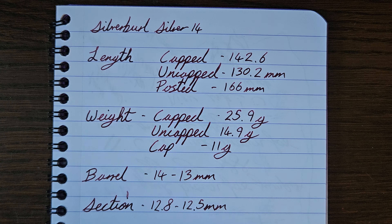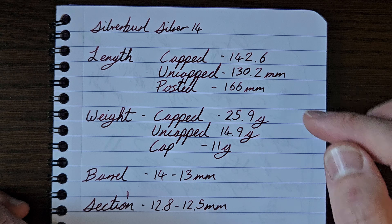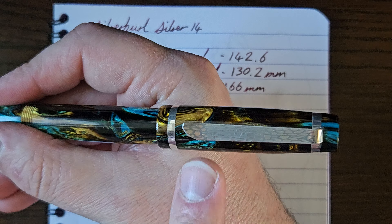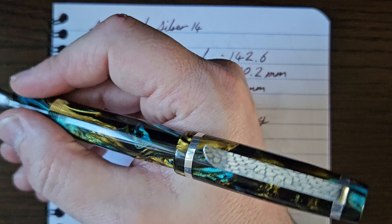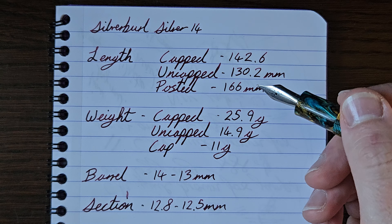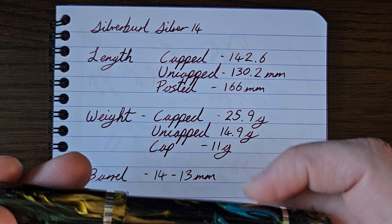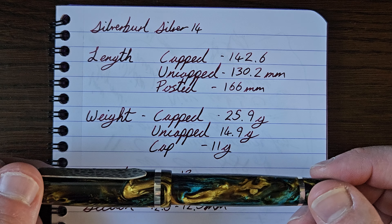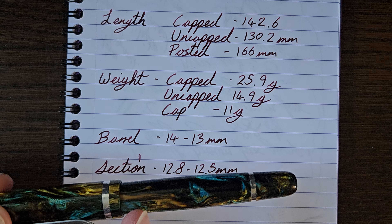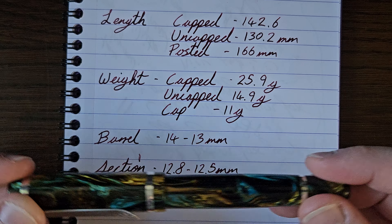Silver Series 14. All measurements are approximate. Length capped: 142.6mm, uncapped: 130.2mm. It does post, which makes it a bit long for me at 166mm posted - it doesn't back-weight or upset the balance too badly, but it does come off the back of my hand. Cap weight is 25.9 grams; uncapped it's 14.9 grams with 11 grams for the cap itself. The barrel, as the name of the series suggests, starts at 14mm, tapering down to 13mm before the ring. Section is 12.8mm at the top near the threads, tapering slightly to 12.5mm before flaring back out towards the nib.